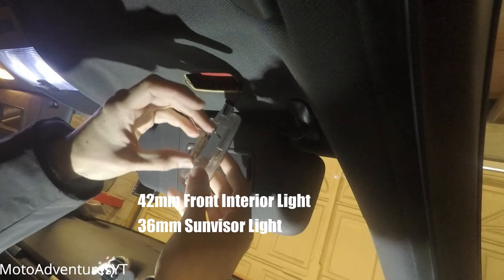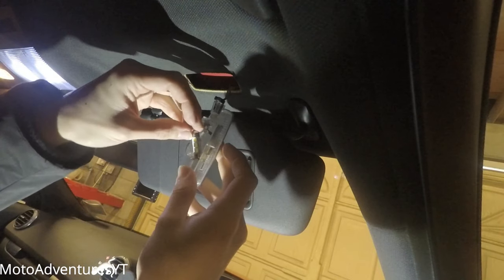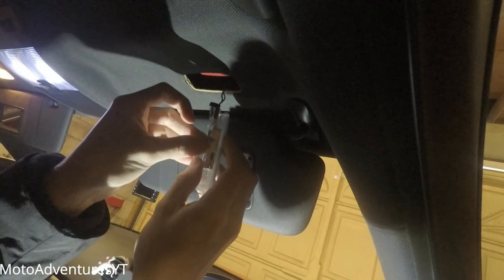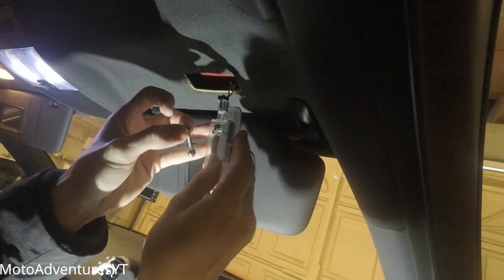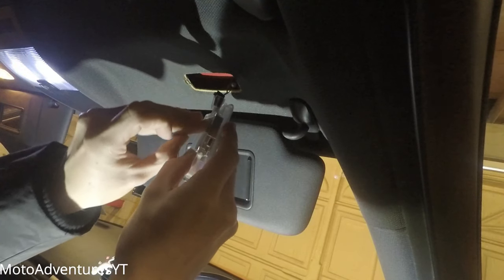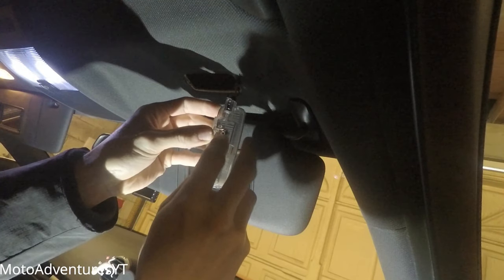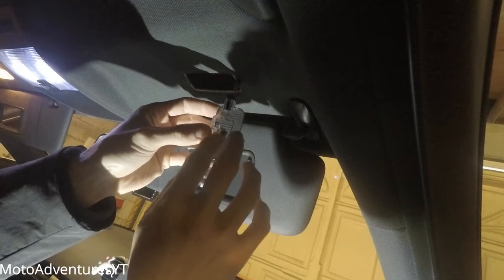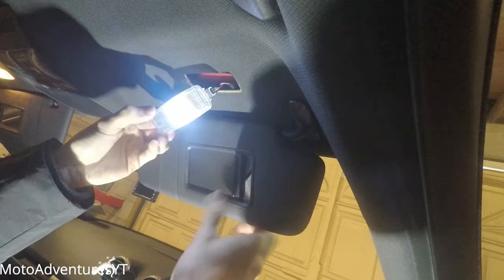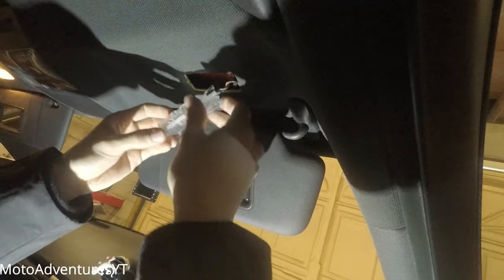To put it back on with the new bulb, you do the same thing — it's a little bit harder than the main lights as it's a trickier situation to get to. Make sure your bulb is nice and snug and not going to rattle around. Then test it to make sure the light works perfectly.